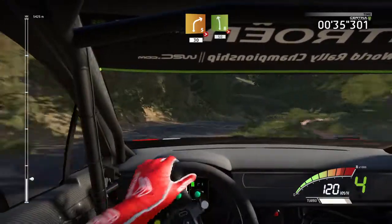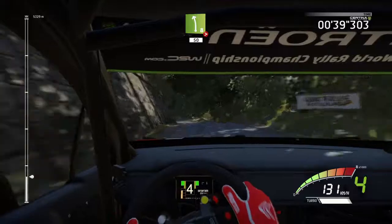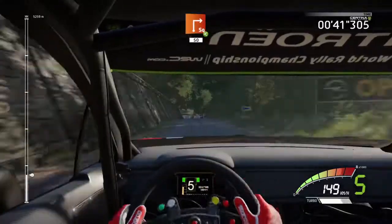30, left 8, tightens, 50, portion, break, junction square right, opens.